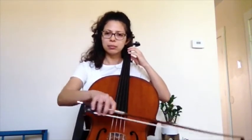Try to retake the bow and go back to the exact same place where you started. It's more difficult than it looks, huh? So the first few measures are going to sound something like this.